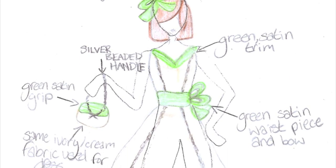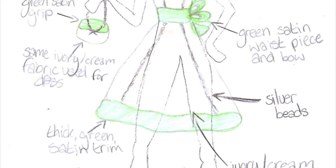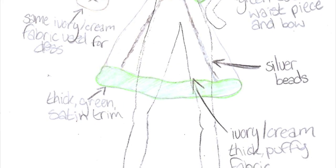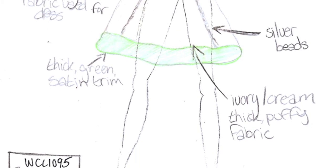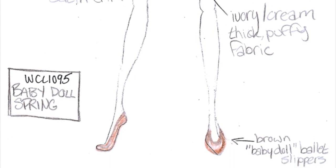Here we have Baby Doll Spring. It's an ivory/cream thick puffy dress with lots of layers in the skirt. It has a green satin bow affixed in the back, and it comes with a green satin and ivory purse with a silver beaded handle.